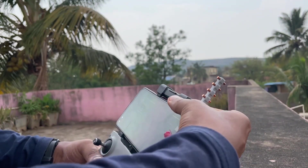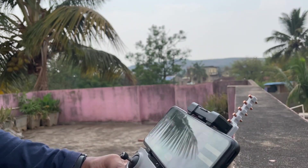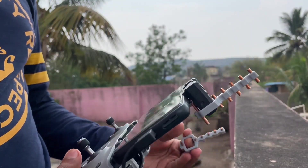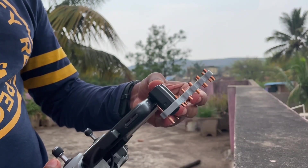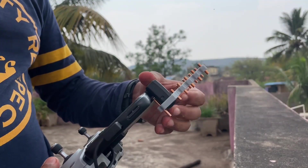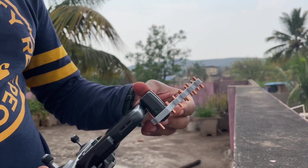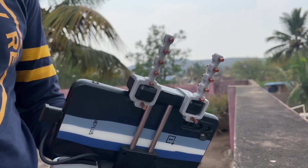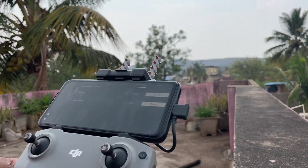The phone clip of the RC where we mount the phone works as the antenna of the RC — signal transmission and receiving is done through this antenna. In the box we get two Yagi antennas which need to be mounted on the RC's phone clip antenna. These Yagi antennas claim that after mounting them on the RC, we get two kilometers of better transmission coverage. Let's fly the drone and test whether we get any better performance.